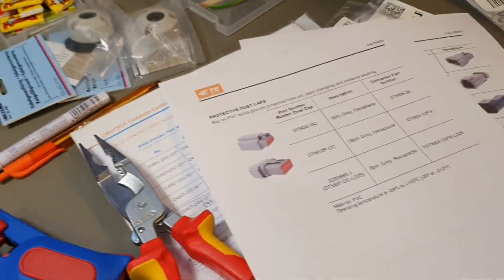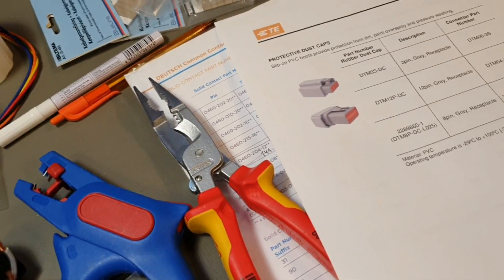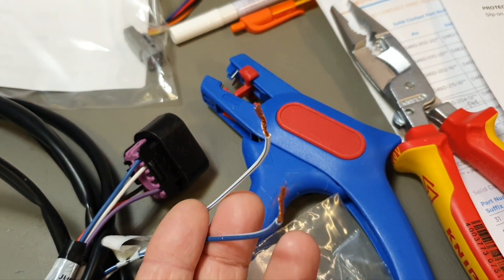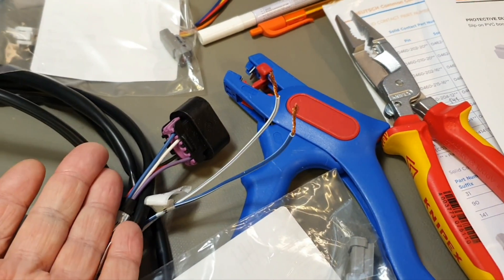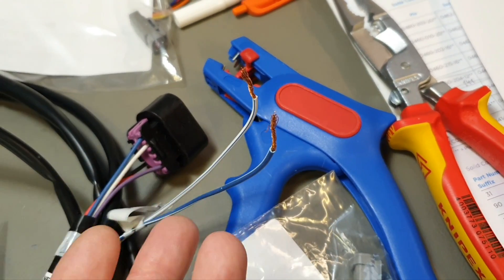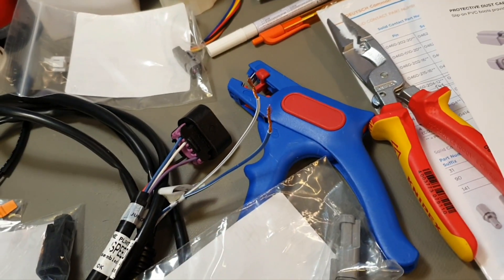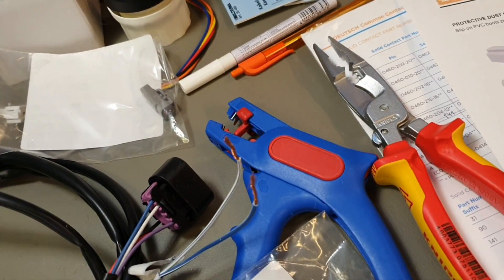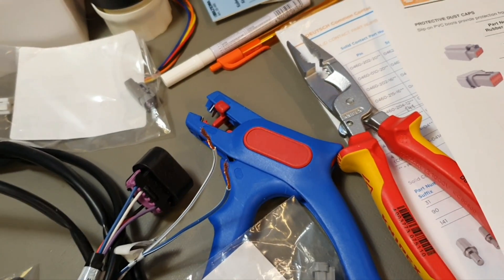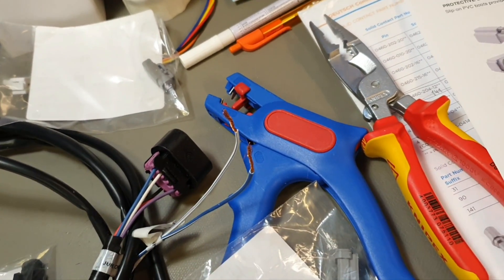In some cases you have voltage on both sides, in some cases on neither side. For NMEA it's not clear where we have voltage - it's about small signals, so it more or less doesn't matter. The second factor to decide where you put receptacle and plug is about open connection - where you want to protect against dust and moisture, and where you will have an open connection.